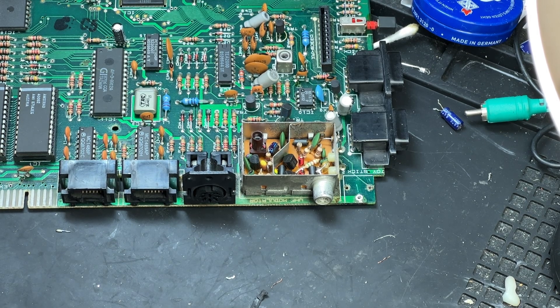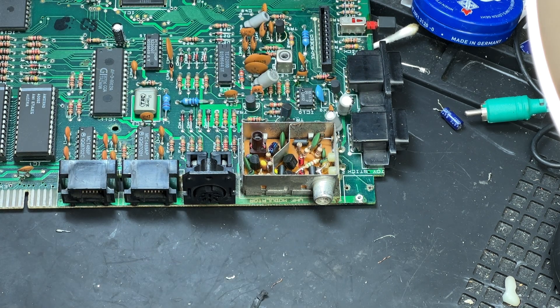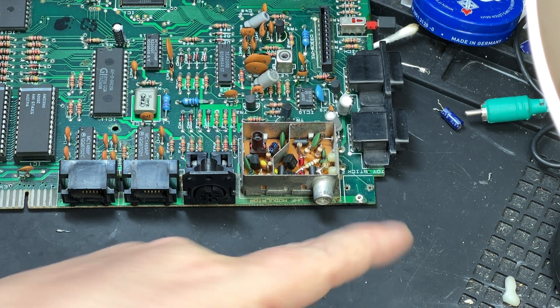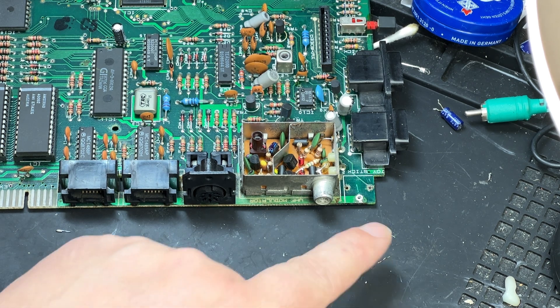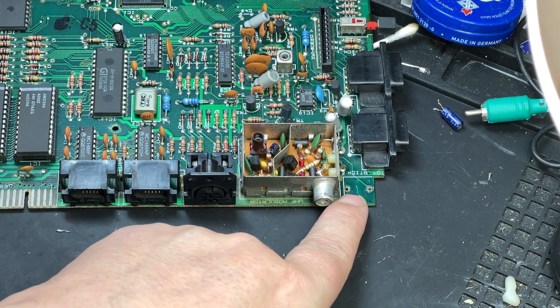Next we turn to the missing audio connector. Whoever removed it beforehand had burned off the pads on two of the top parts of the board, one of which connects via a trace to the RF modulator. Fortunately, we don't need the audio to the RF modulator — we're going to be using RGB — so it's not a problem. But still, it's a bit of a shame.